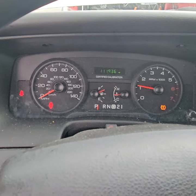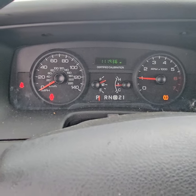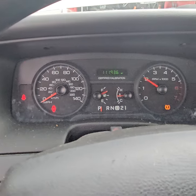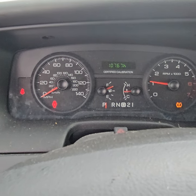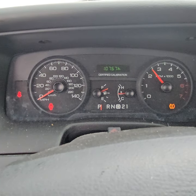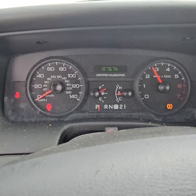It's got 11,936 miles. Motor sounds really good. The hours is 10,767 hours. Motor is good, no doubt.